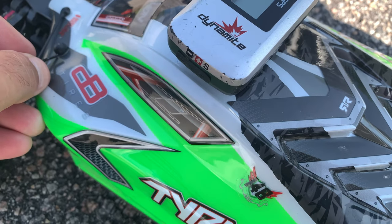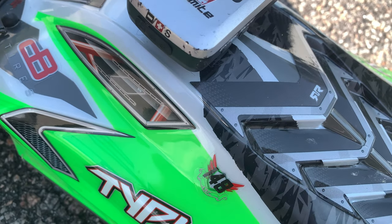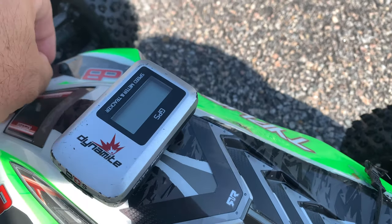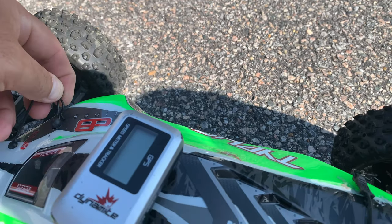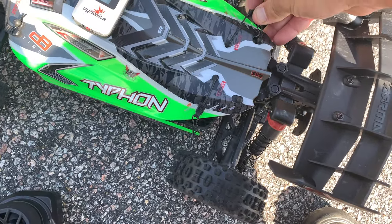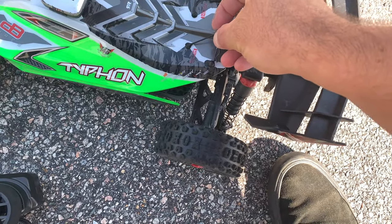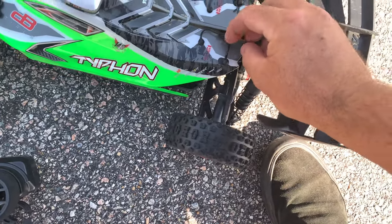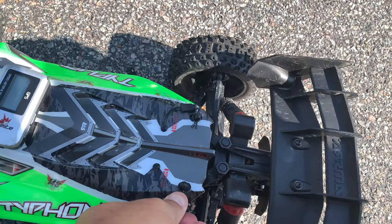This ESC combo isn't really rated for this vehicle - like I said before, we're just trying to give it a go and see how it does, trying to find something that's a little bit affordable. You go too big and you might as well just buy the 3S model. I was trying to find something around $100 that could at least get you a little bit more speed for bashing, and not have to break the bank - that's why we chose this one.